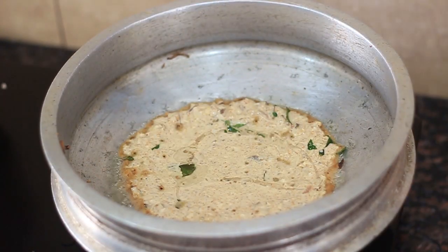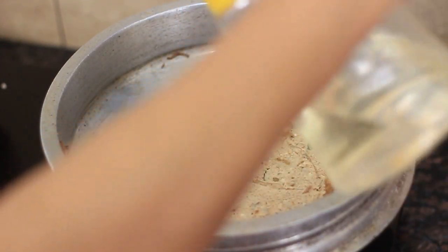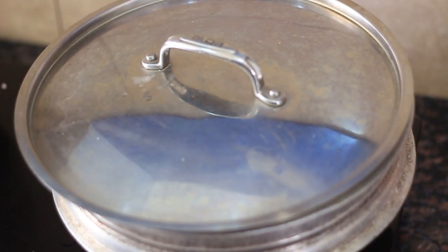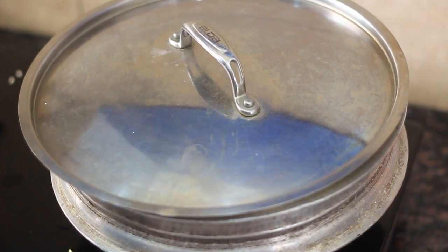I was asked to use the oil and the milk. I can't get it. We will open it for 10 minutes.